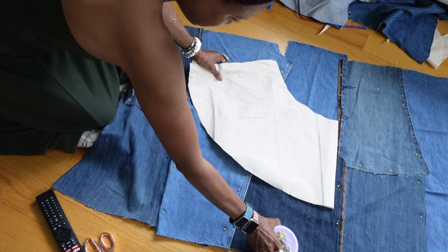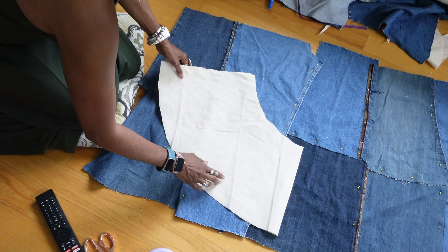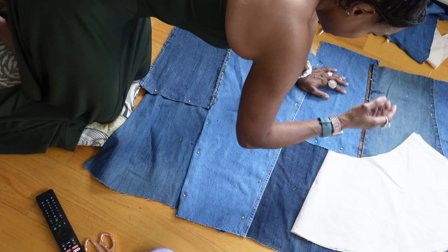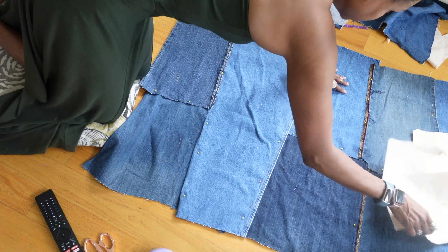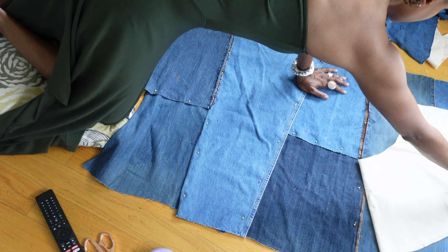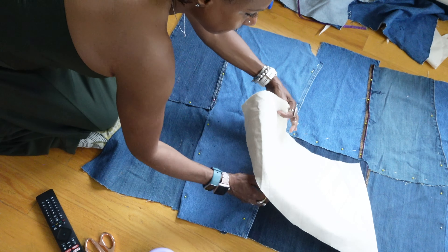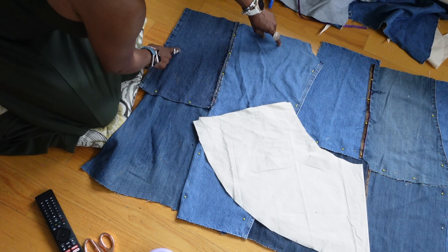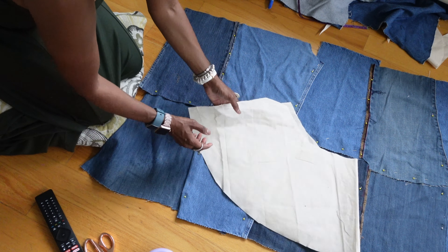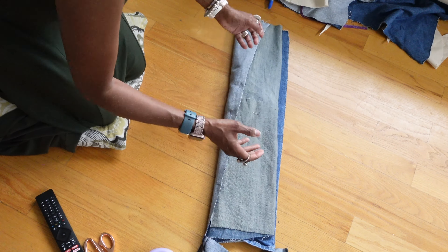I can't tell you how many times I have pieced denim together, put a pattern on top, and then it didn't fit and I had to add extra pieces — it's a lot of work. So it's just better to measure it out first. You've heard the saying measure twice, cut once — yeah, that applies here. I'm just making sure that the pattern piece I've created is going to cover this entire piece. Now I can fold it up and take it to the sewing machine.